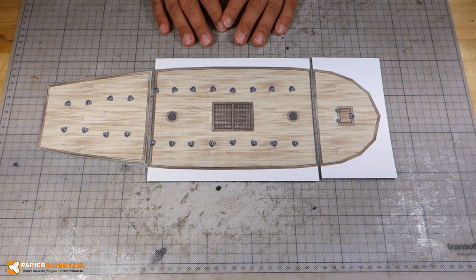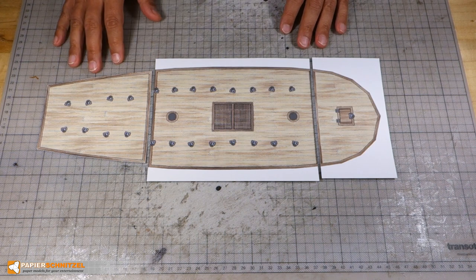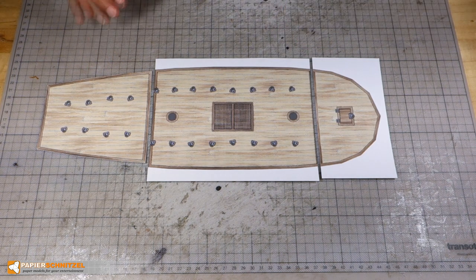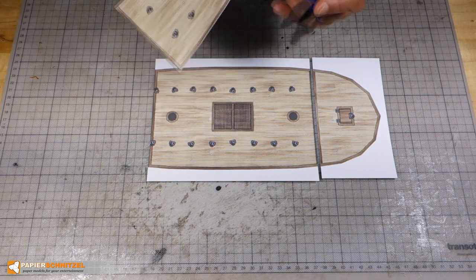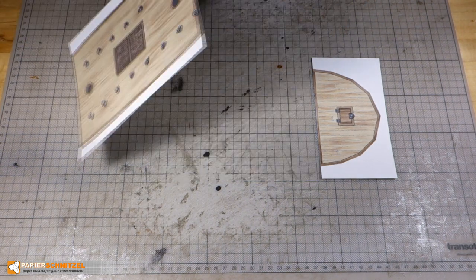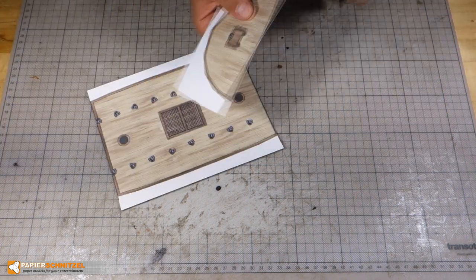Prepare these deck parts. We will handle the main deck and the upper deck separately. I have glued the upper deck onto another layer of paper to make it stronger and will now color the edges. For the main deck I only color the joining edges for now.